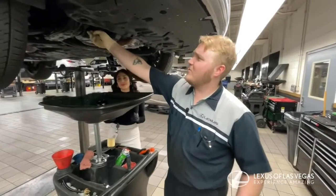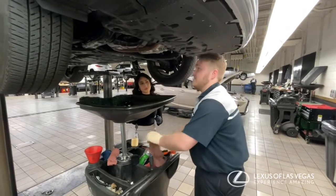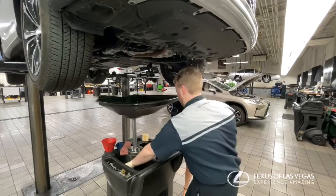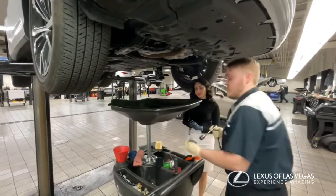After you get the oil drained out of the filter, you get this piece off — this is gonna burn — then you clean this off, and then you take the filter housing off.